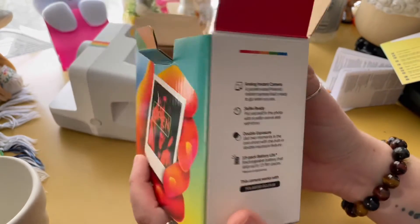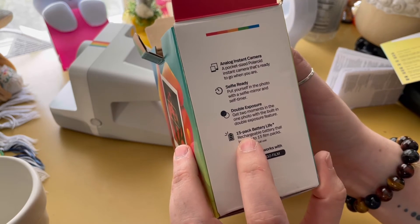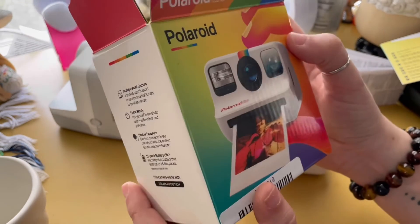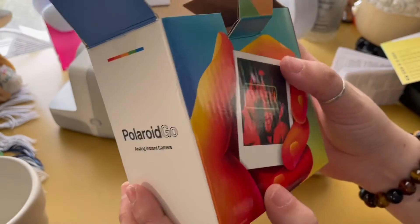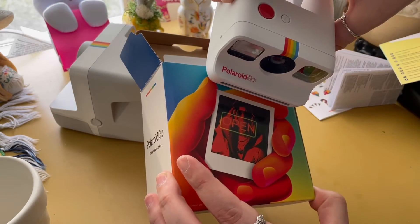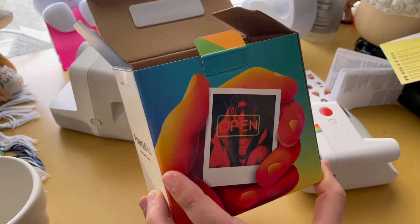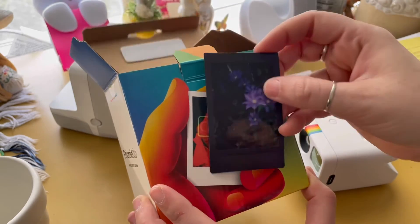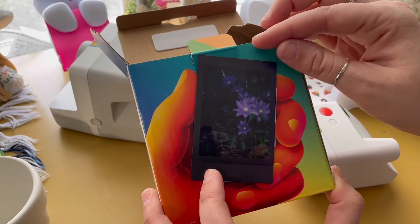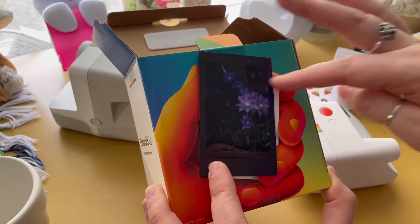The box tells you everything it does. It says the rechargeable battery lasts up to 15 film packs, which is not too bad. And then this photo on the box I believe is the actual size of the photo that would come out of this camera. Comparing it to an Instax Mini photo, I've heard the Go photo comes up to about right here or something.